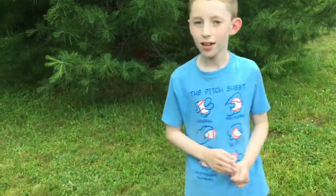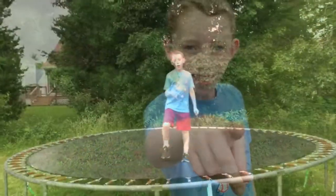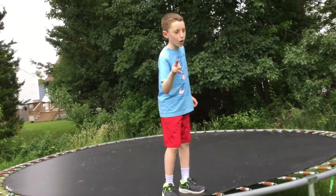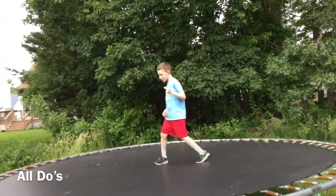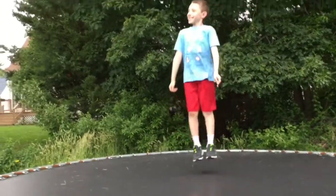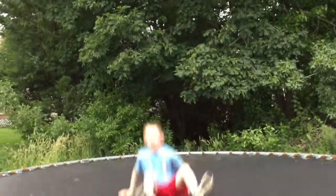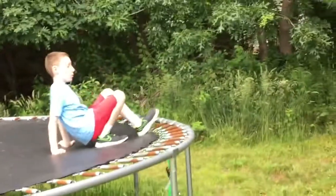Now I will put them all together. I'm going to put all the do's into one and all the don'ts into one so you don't forget anything when you go on a trampoline. Always watch this video before you go on a trampoline. The first do: just jump happily and safely. The second do: have fun. And the third do: get off safely so you don't break your foot.